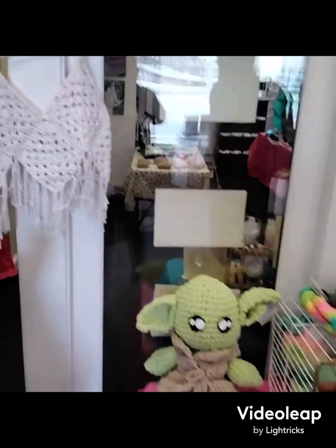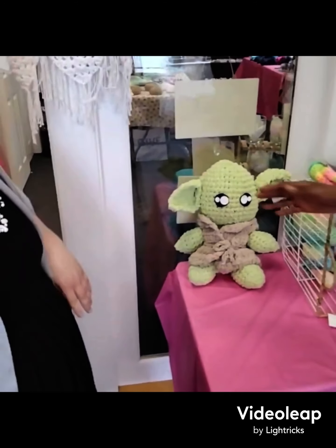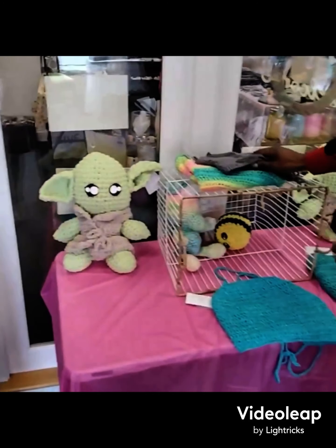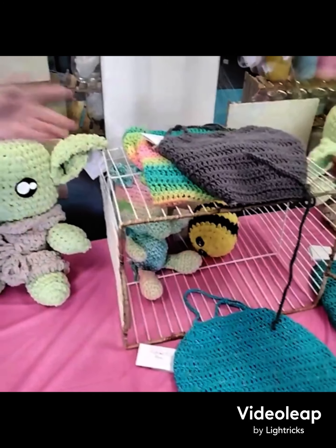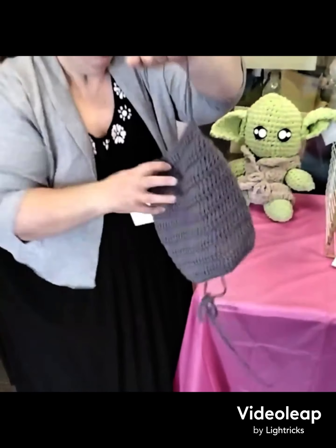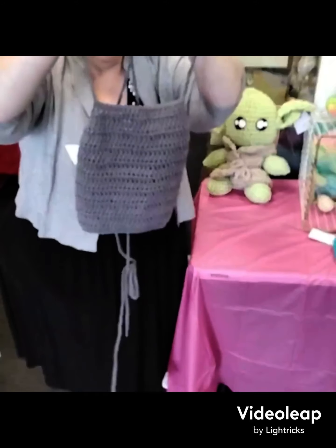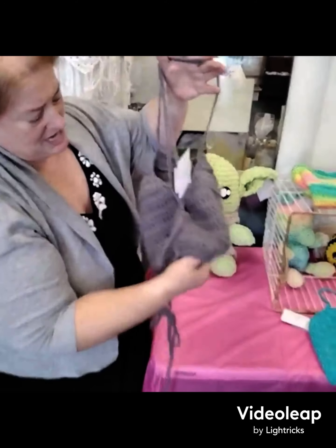Her theme right here is looking really nice. You can tell she likes Star Wars - she has a little Baby Yoda, so she's a very good fan. These right here are also halter tops, a different style of halter top for the young lady. It goes right across the top portion of the body, with a crisscross in the back.